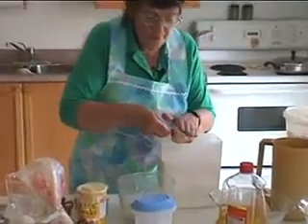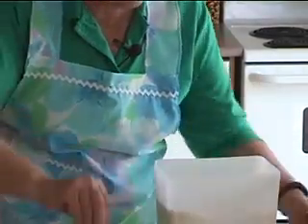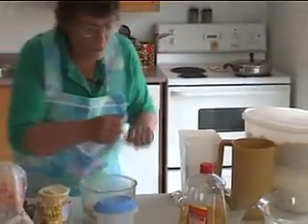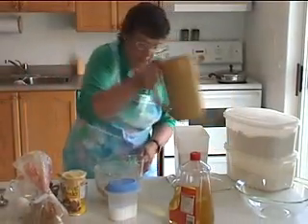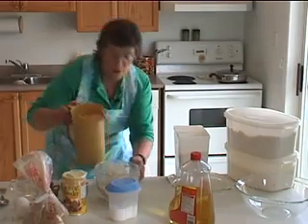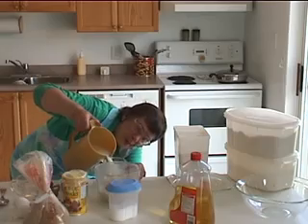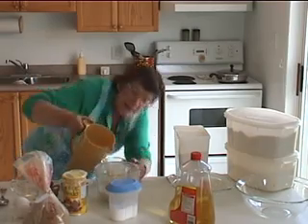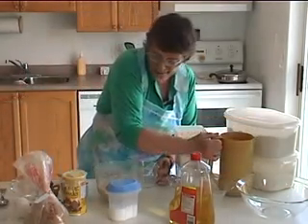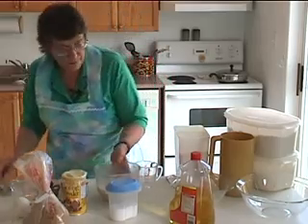Start with one and a half cups of quick-cooking oats — I'm using a half-cup measure. Then we want two cups of milk. We're putting this in a separate bowl because we want the oats to absorb the milk a little while we're doing the other things, so we do this first. You could even do it the night before and have it ready in the morning, but letting it sit for a while is fine. Set it aside.